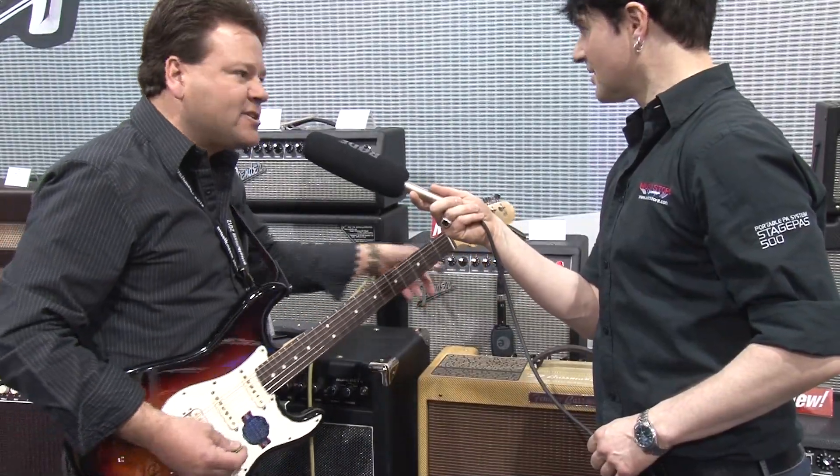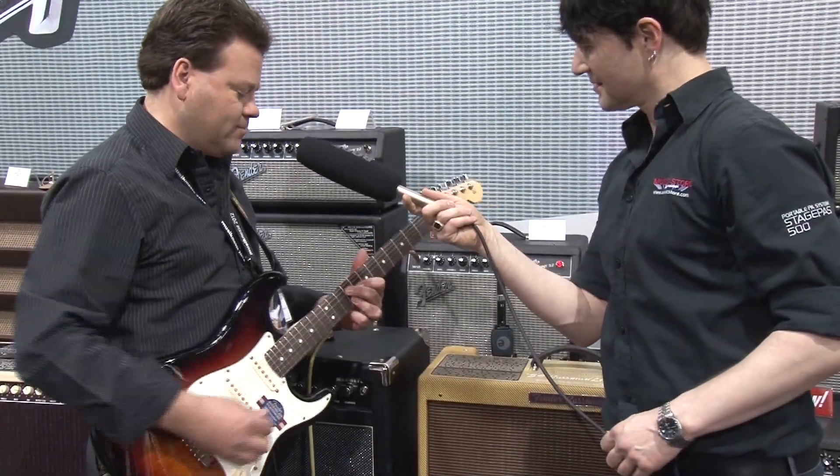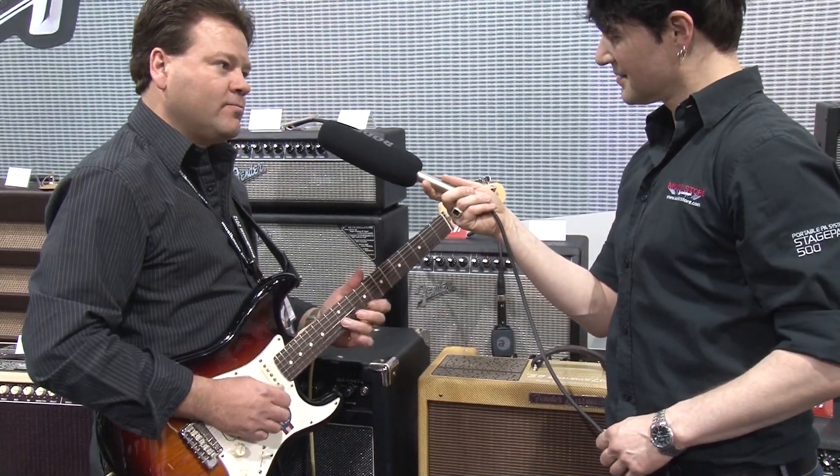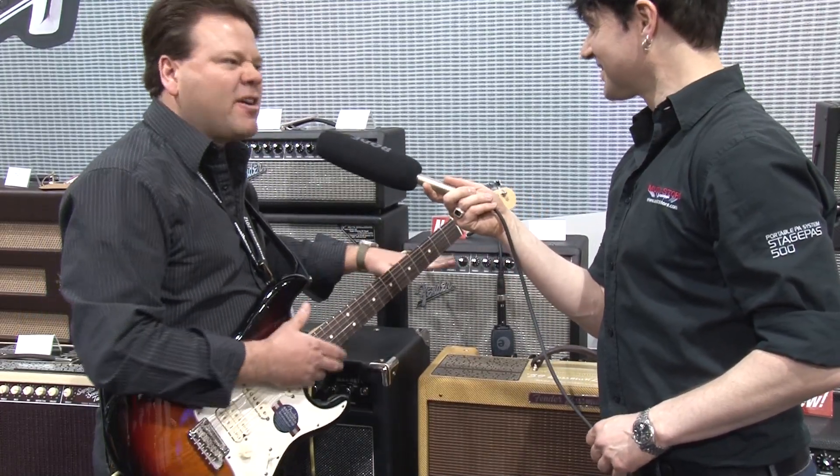So right now I'm on the Clean Channel here. It's a Blackface Clean Tone. Got a spring reverb simulation on there — it sounds very Fender-y.